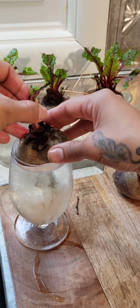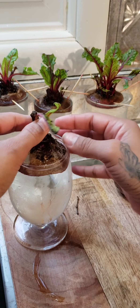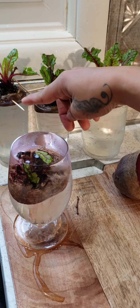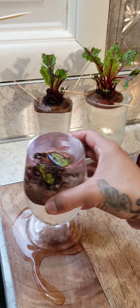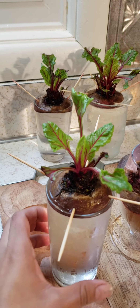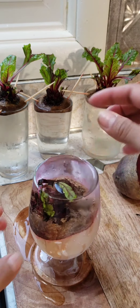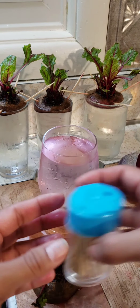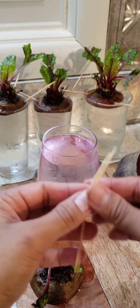You place your beet on top of your glass of water. Make sure you fit it in — if it goes down into the glass, you need to put in some toothpicks, like I did on this one. The beet is too wide, so it doesn't go down on its own. You need three or four toothpicks depending on the glass.